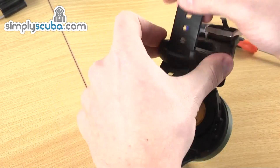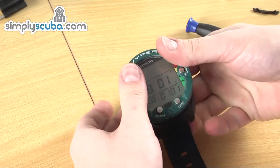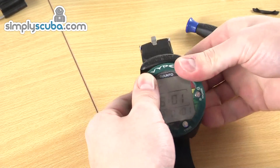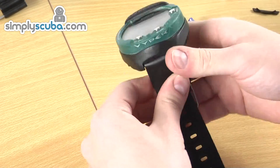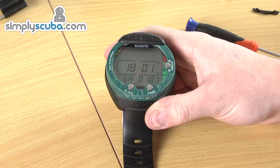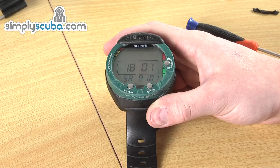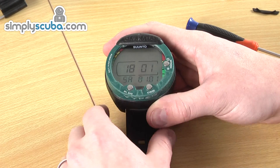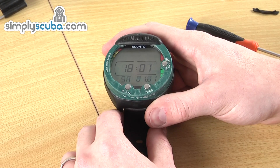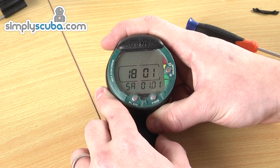Fold down the boot again and thread the strap through. And that's it — that's the battery change. There's no pressure testing to do because it's user changeable; it's obviously designed to be done very easily. It literally takes a few minutes to do. The pins are the hardest bit, if I'm honest. That will last you two, three years depending on how much you dive. A very simple operation to do yourself.